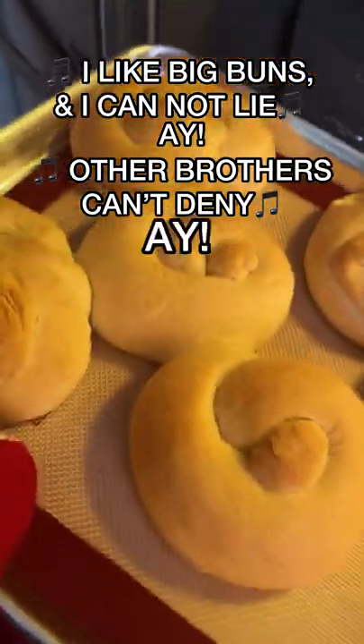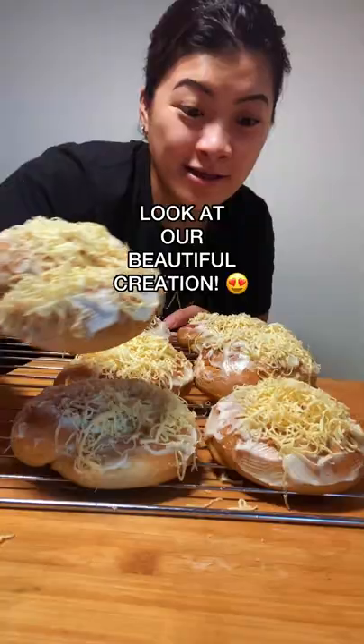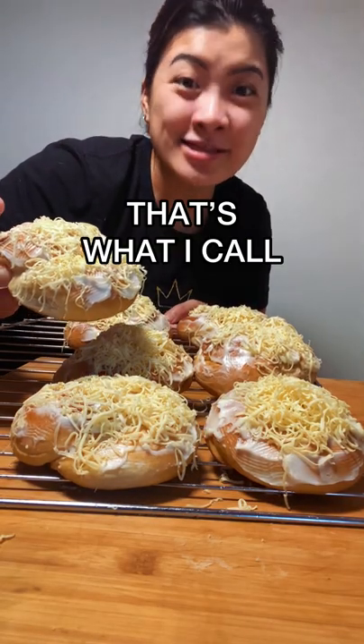Put the butter-sugar mixture right on top, then grate cheese over everything. Look at our beautiful creation — that's what I call ensaymada!